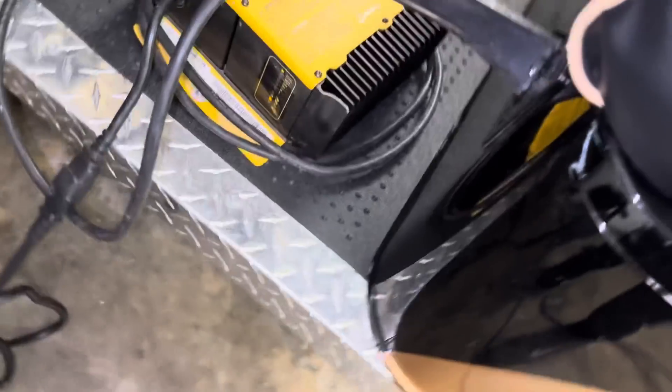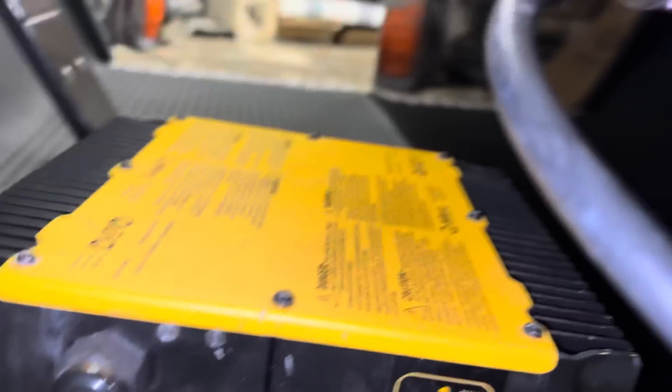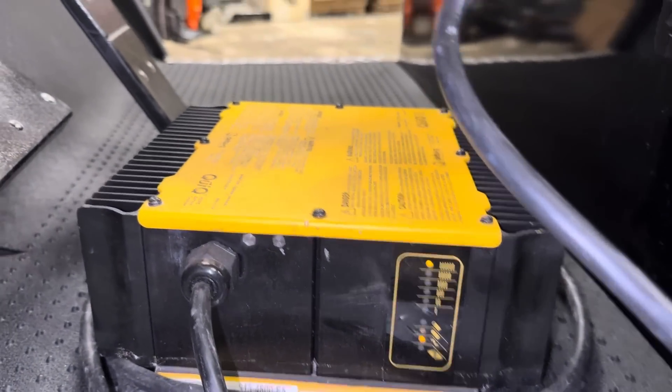Have you ever wondered about what type of charger you have, how do you read the lights, how does it work? There are so many lights and different codes — people plug in and think, what the hell does this mean? I'm going to show you.